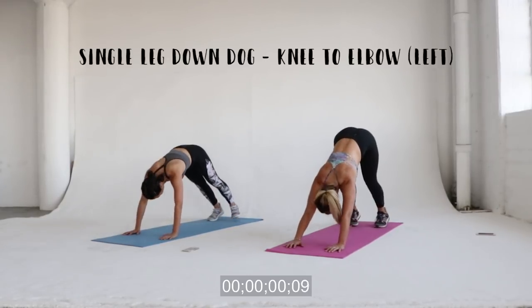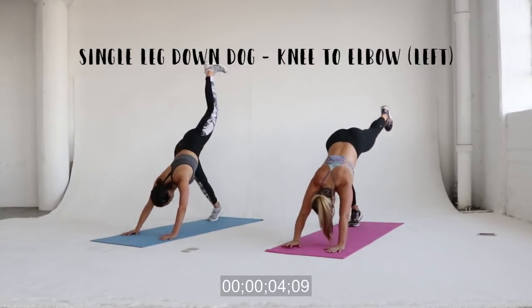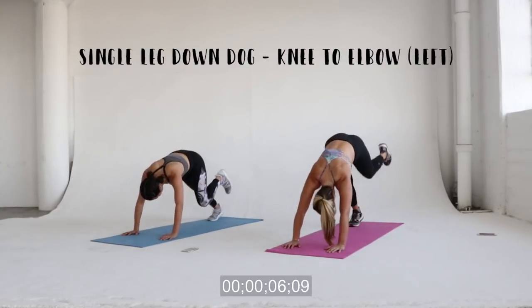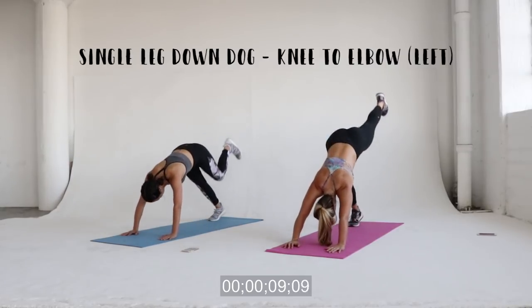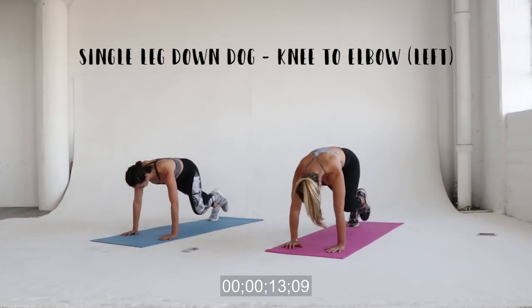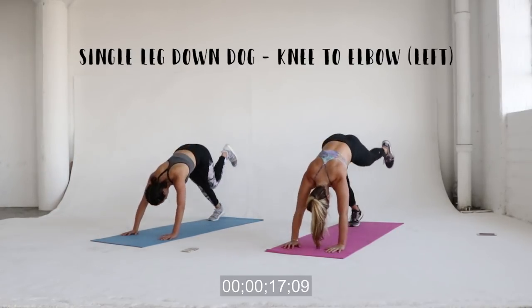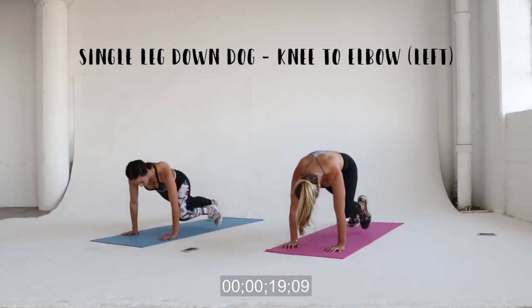Next: single leg down dog, knee to elbow on the left — same thing as the last exercise but on the other leg. This is a really great full body exercise to incorporate. It's working your shoulders, your core, and the sides of your body, and you're getting that little pinch at the top of your booty as well.